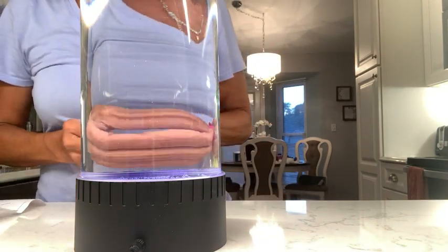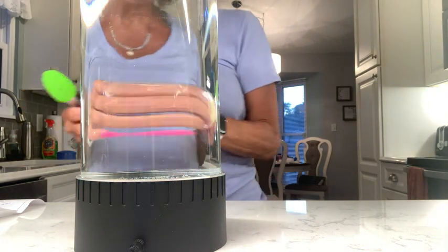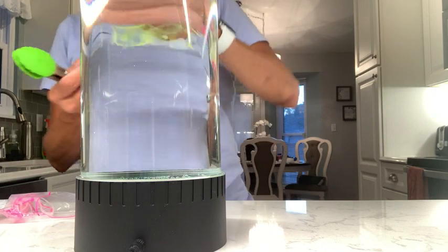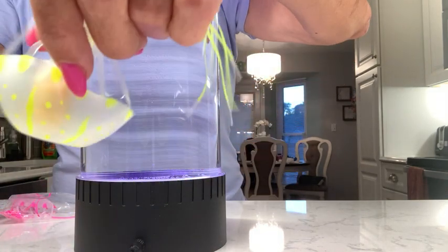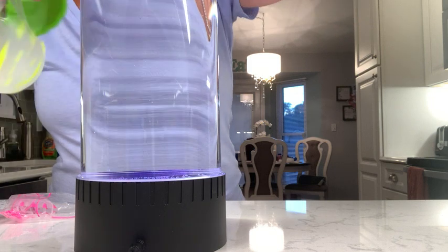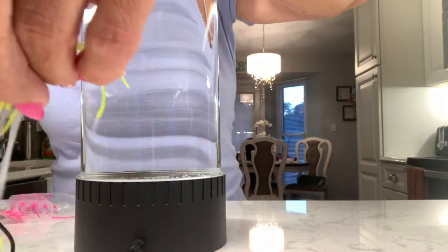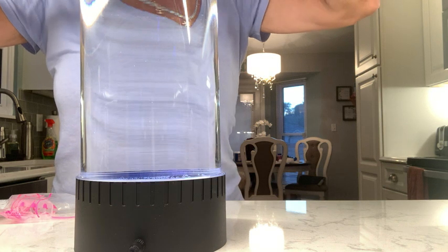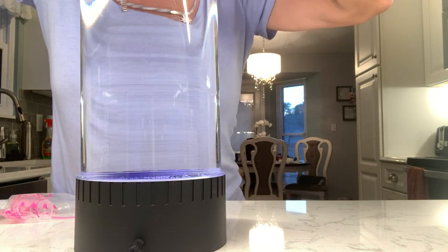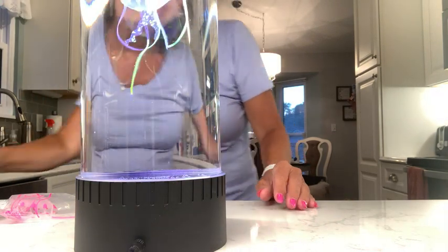So now it says put the jellyfish upside down into the tank. This is going to be the moment of truth right here. So this is a jellyfish — you can see it's got a little bobber thing. It says put it in upside down. We're going to have to think of a name for him — he's just going to be the male because he's green. Oh, there he goes!